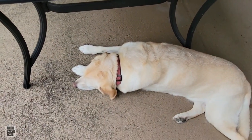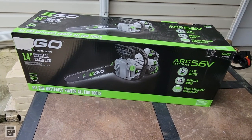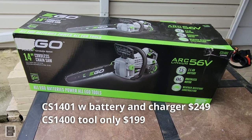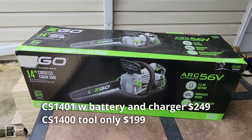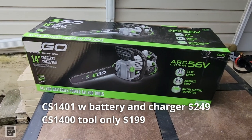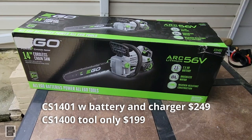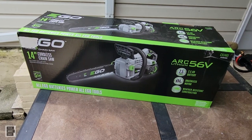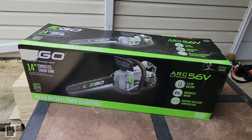The 2.5 amp-hour battery takes about 50 minutes to charge. This comes with the charger and the battery. This is the CS1401 — they make it in tool-only and also as a kit. The tool-only is $199; the kit with battery and charger is $249. Spend the extra $50 because the battery alone sells for $125 to $150. It has a high-efficiency brushless motor, runs at 6,800 RPM, is IPX4 weather-rated, and comes with a five-year warranty.